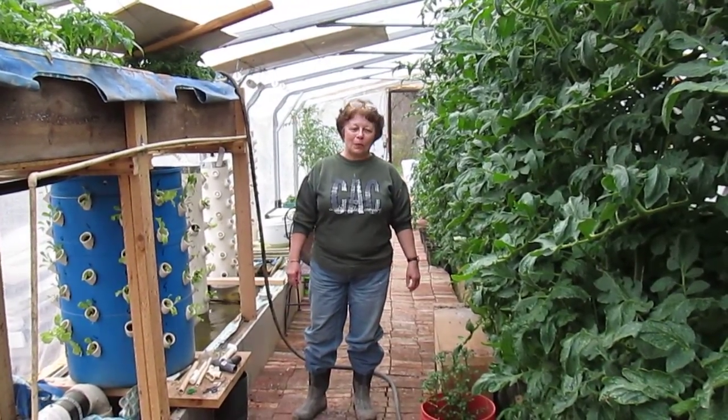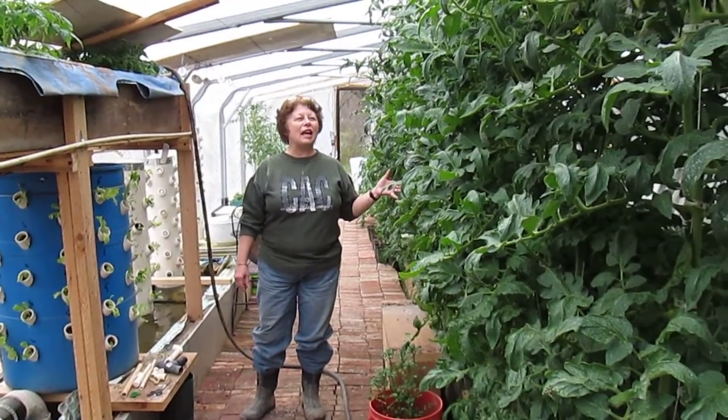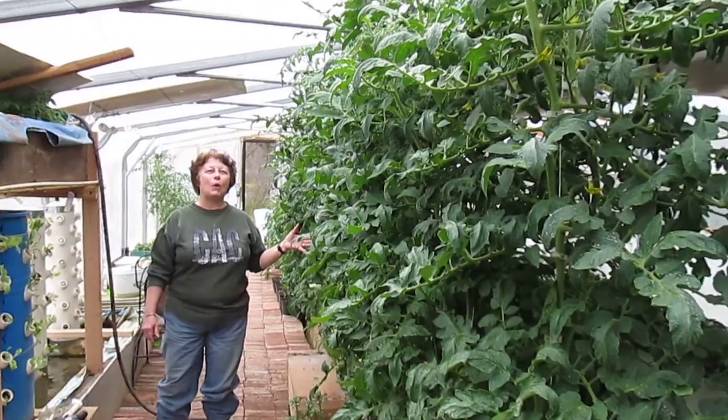Hi, I'm Marquette Albert. We're here again in the greenhouse. I wanted to show you just how quickly things can grow and multiply.